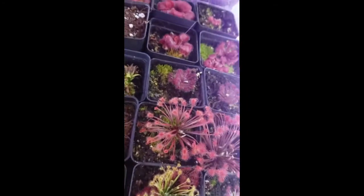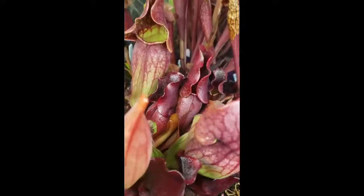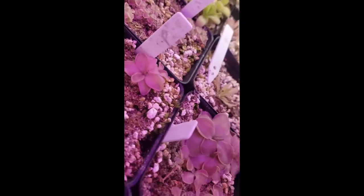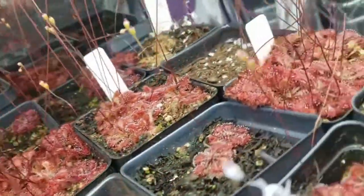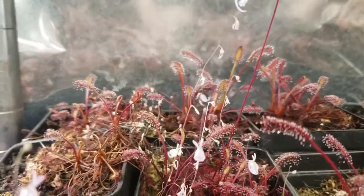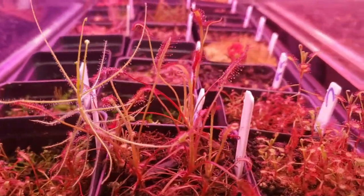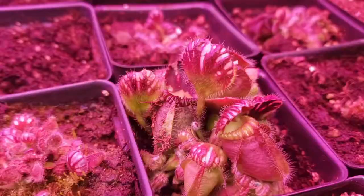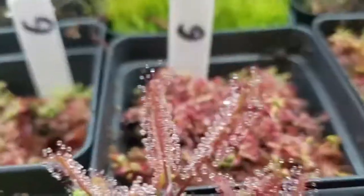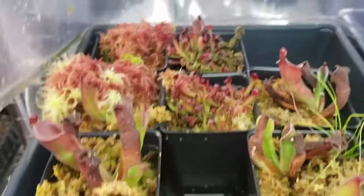Thank you for watching this far. I have links in the description to other great reference videos by other nursery owners for the International Carnivorous Plant Society — including a pesticide discussion from Damon of California Carnivores and a lighting presentation from Drew of Carnivoro. There's also a link to Barry Rice's Carnivorous Plant FAQ, which has been invaluable to my own learning. If you want to try growing carnivorous plants or expand your collection, check out my website. Please like this video and subscribe to my channel for more carnivorous plant content. I wish you happy growing and great success — thanks again.